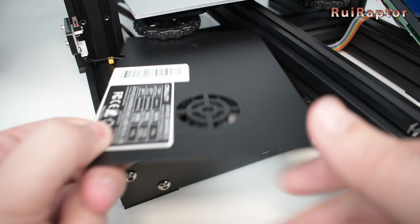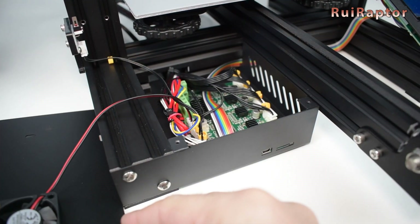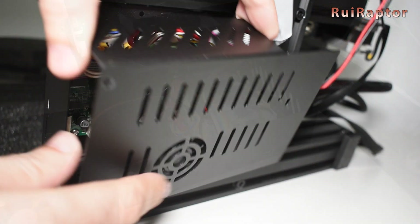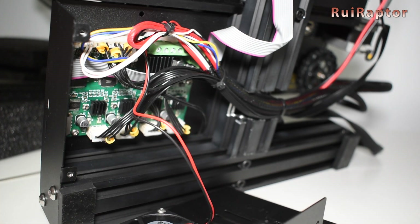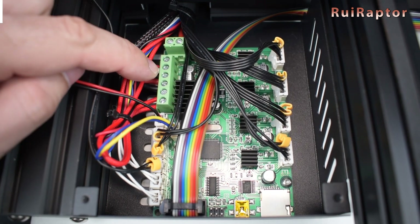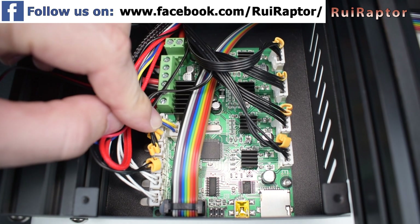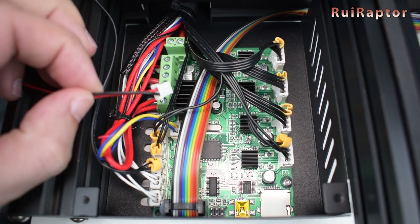Open the panel by removing the three screws. On the Ender 3, the screws and panel are located on the top side, but on the Ender 3 Pro, one screw is at the top and the other two screws and panel are on the bottom side. Most of the cables connected to the board have labels on them, but some don't, so make sure you label them before removing them from the stock board.